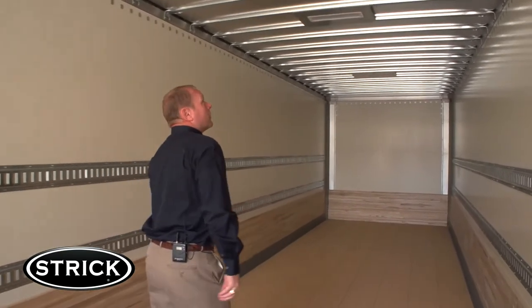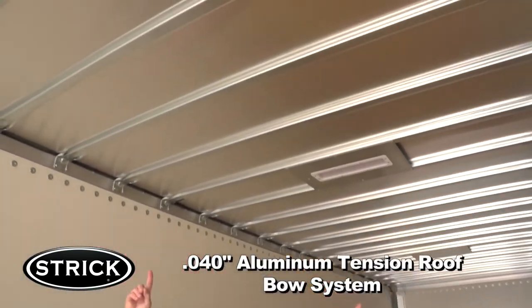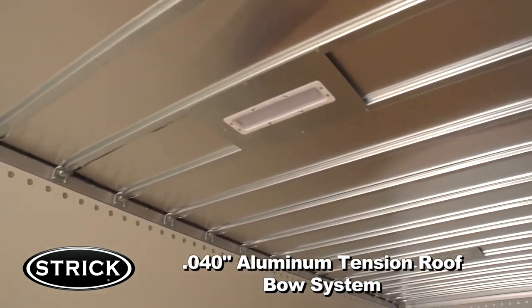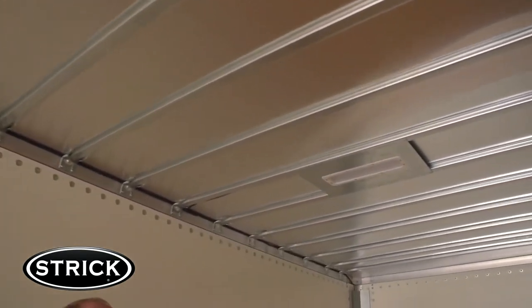Stryk's roof design includes a .040 aluminum roof with a tension roof bow system. This design allows for greater rigidity and more durability, as well as a taut roof with an arch that facilitates water runoff. This extra bow in the front helps with racking stability.